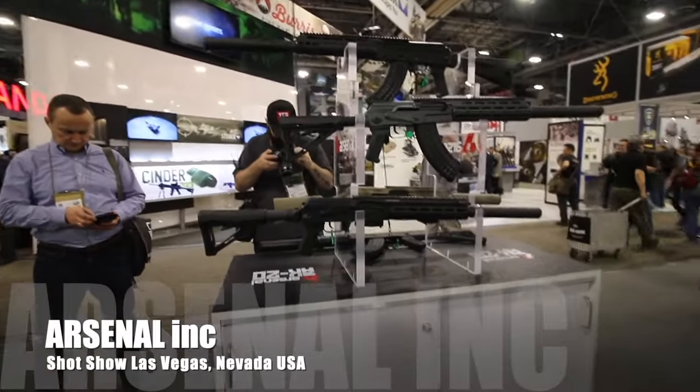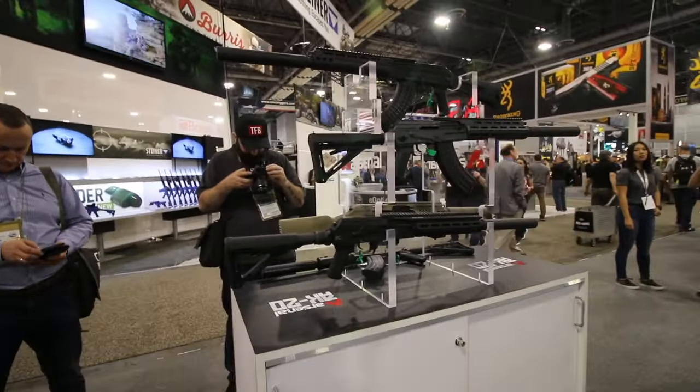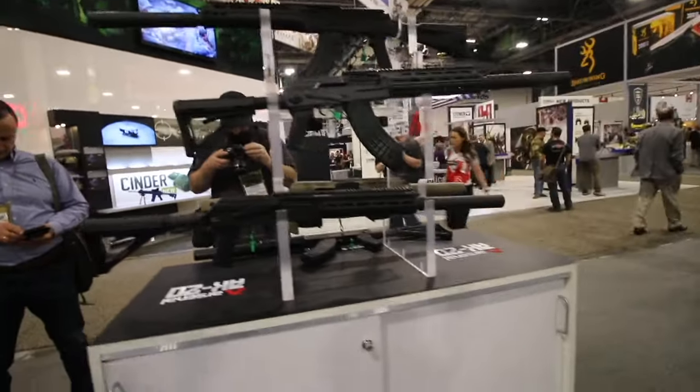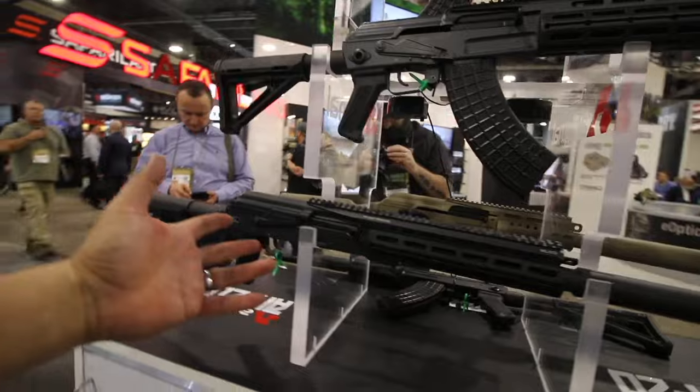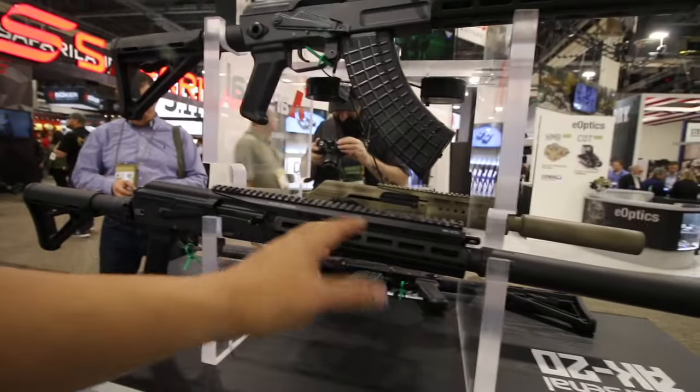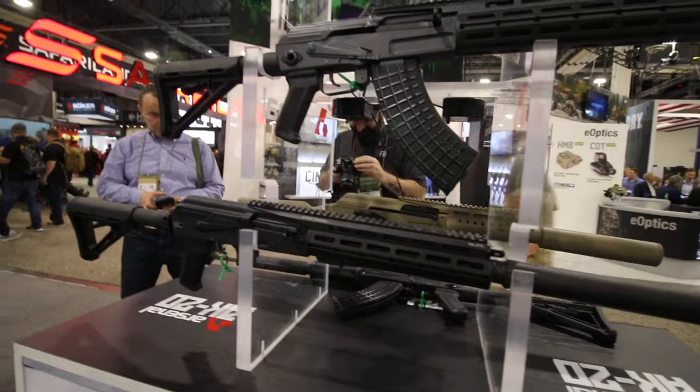All right guys, check it out. I'm at SHOT Show, at the Arsenal booth, and here's another look at the AK-20 that we shot at Media Day. If you didn't catch it on the other video, the AK-20 is basically an evolution of the AK-47.